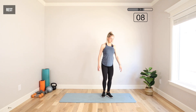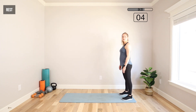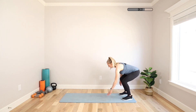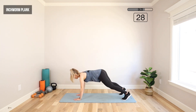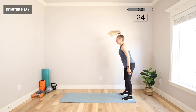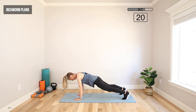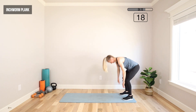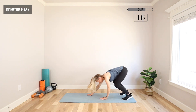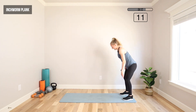Back to that inchworm plank — end of the mat. We're going to hinge from those hips, crawl forward, and then crawl back. If you feel good, you can start to speed up if you want. No pressure, but you can go faster — it's all at your own pace, whatever you feel up for today.